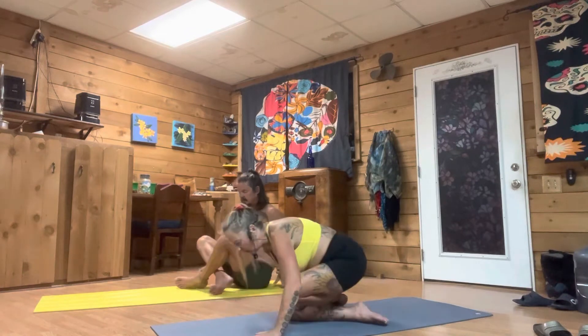Take a deep inhale, think about your intent you would like to set today for your practice. Know it's all about you, it's all about a journey you take, finding your edge each day to grow. Now let's come into a tabletop.